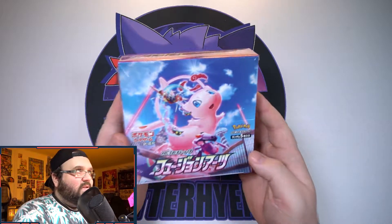I keep getting this set's name and the English set's name mixed up. This one is Fusion Arts, the English set is Fusion Strike I believe. I seriously had to go online multiple times before making this video to make sure I was calling it the right thing. I picked it up from cardboardcollectible.com — I'll leave a link in the description, 100% recommend them.